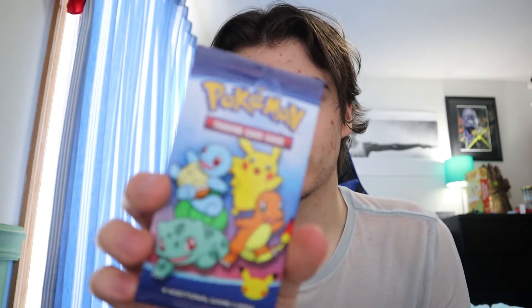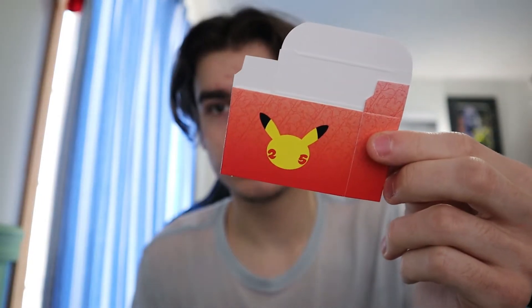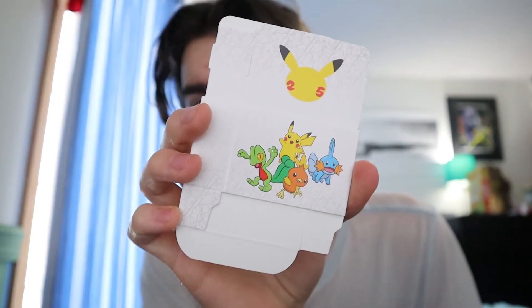So this is the pack — I believe it comes with four cards, plus some kind of extra item. Tell me in the comments if you know what that is; I think it might be more of a coloring board thing. I did have to order five Happy Meals; luckily my mom got one so I only had to order four Chicken Nugget ones.